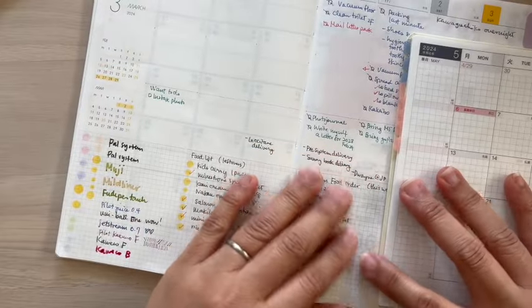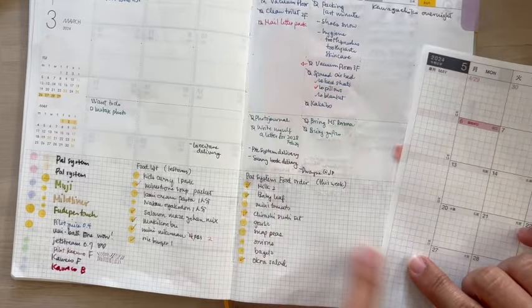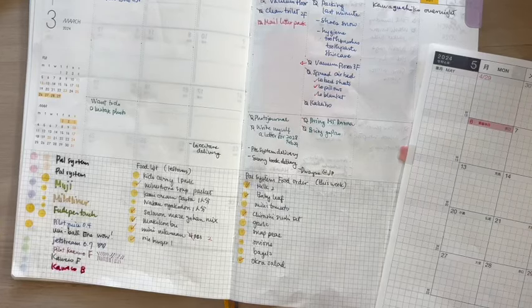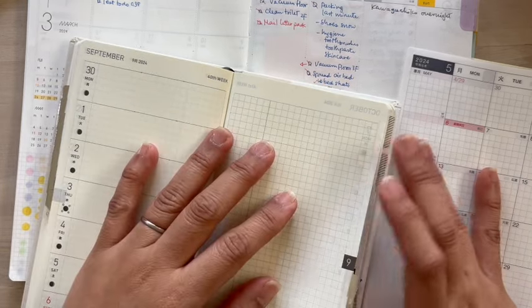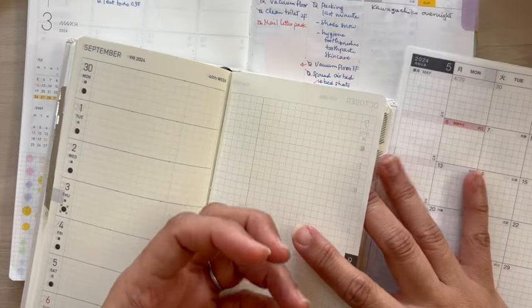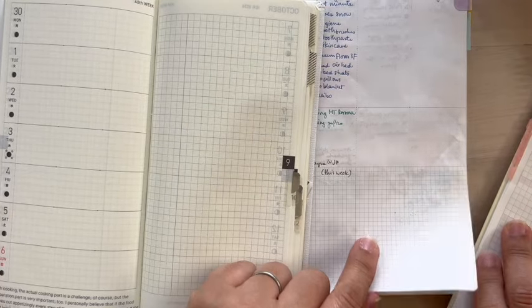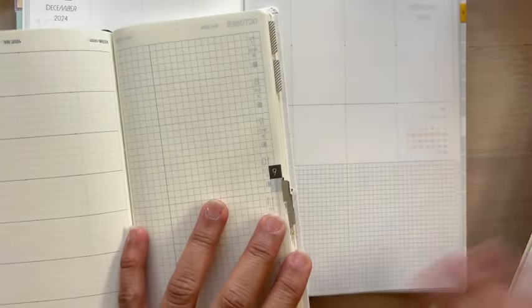As for the color, this paper is a little bit on the cream side, as opposed to the Hobonichi which is a bit more white. Let's compare it with the Weeks — well, obviously the Weeks has the deepest ivory, maybe the most ivory-colored paper of all three. So the Sunny Schedule one is like in between the Hobonichi Hon and the Weeks. I don't know if the camera is capturing that clearly, but it's definitely not stark white — I don't like stark white in papers.